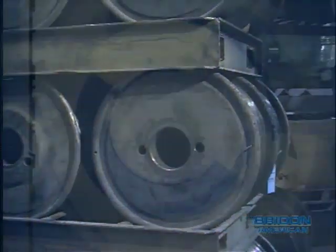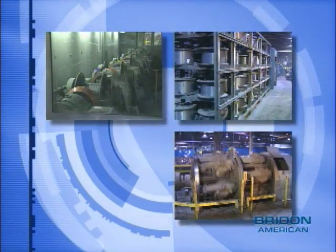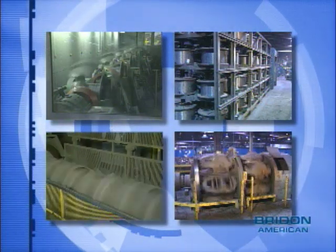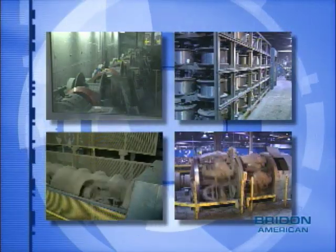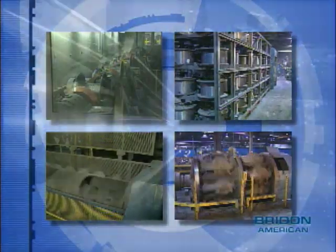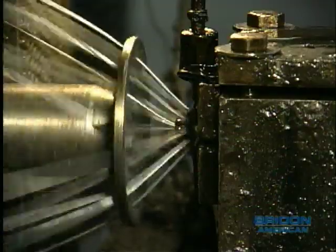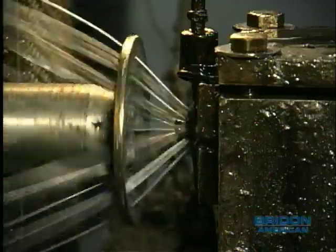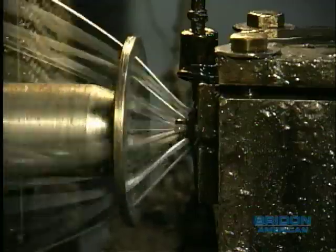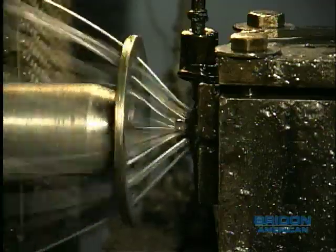There are several different types of stranding equipment that could be used for this process: bow, planetary, non-conventional, or tubular machines. The type of stranding machine selected is dependent on the number and diameter of wires. Wires coming together at the forming point produce the strand. The entire strand is lubricated in the stranding operation with a lubricant specifically selected to provide the best combination of characteristics for the end application of the rope.